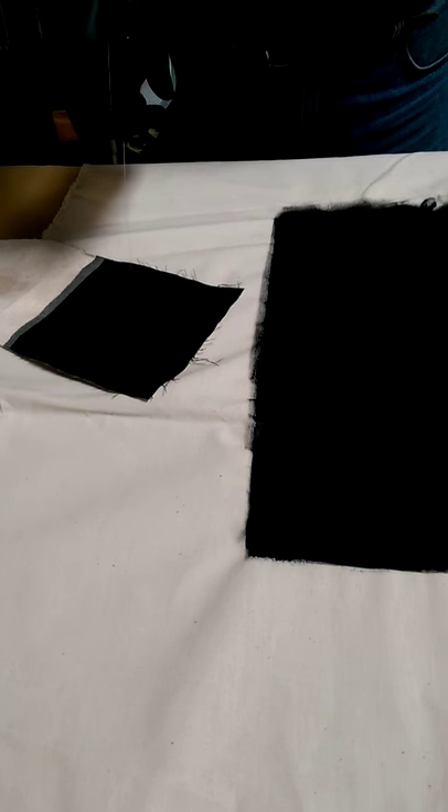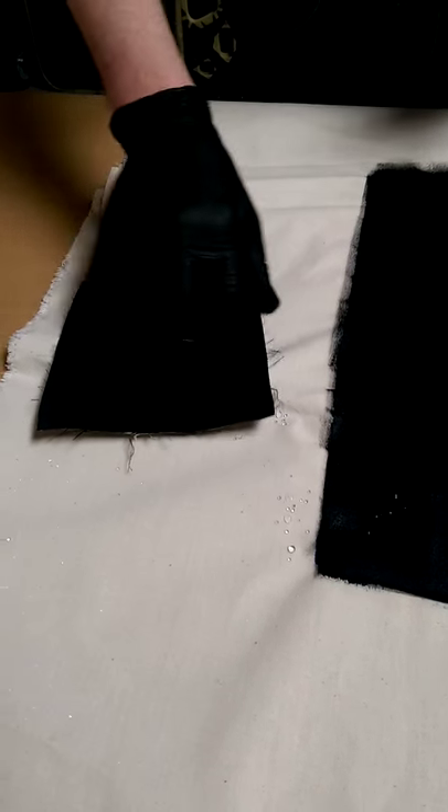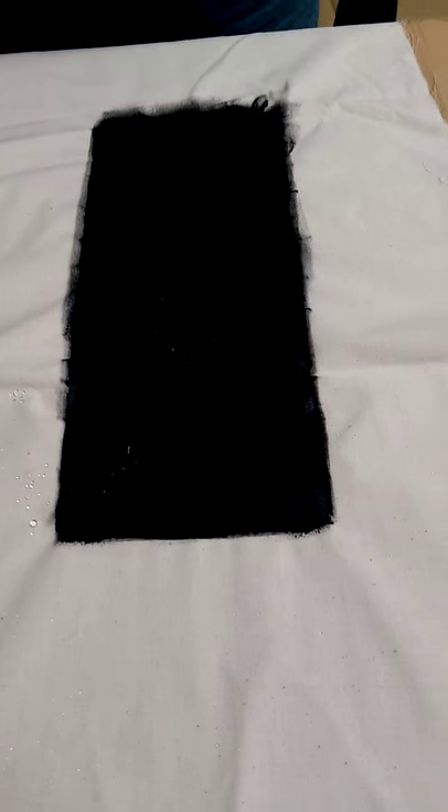So if you were to just sort of spray that on there, as you can see, it is just literally soaking in. Just soaking in. And as you can see where the water is hitting the waterproofed bit, it is absolutely fantastic.